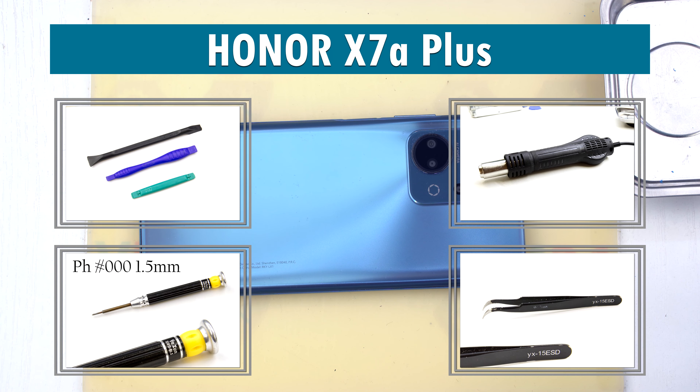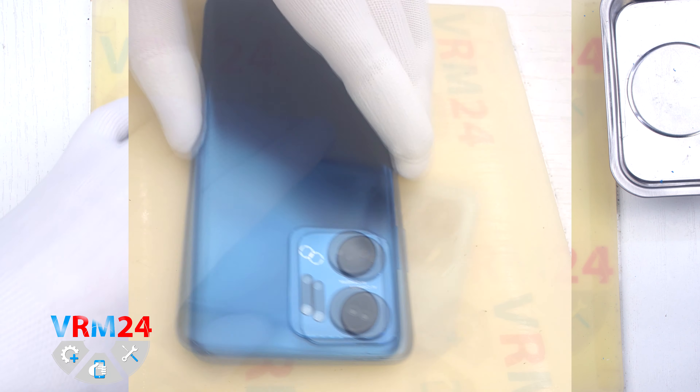Hi guys, you are on VRM24.com and today we are going to assemble Honor X7A+.